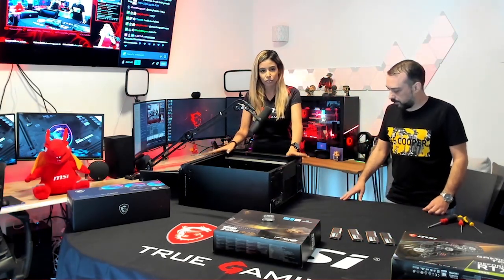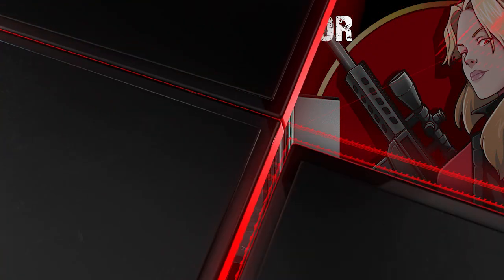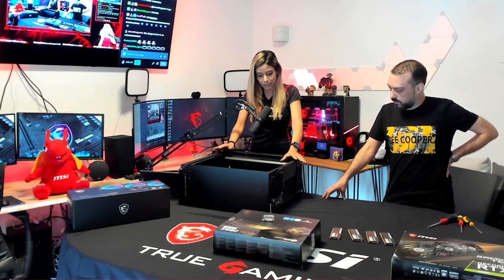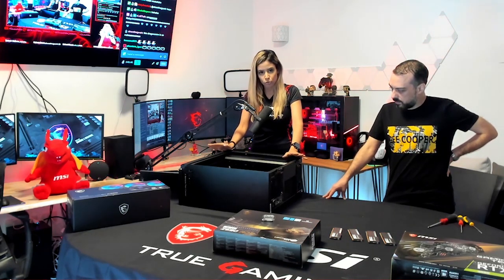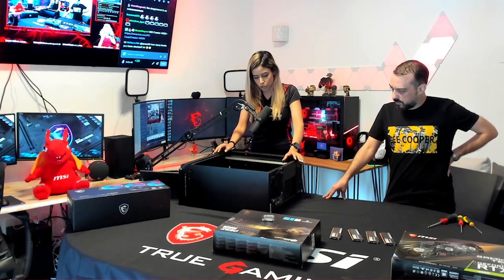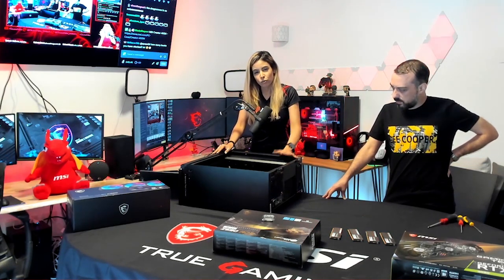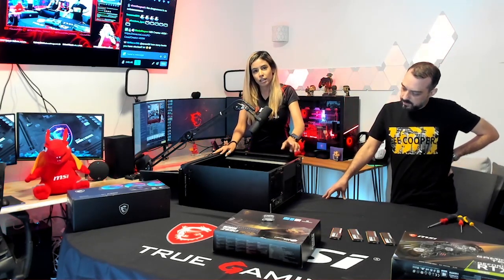We put the case right here so it will be easier to work with. This is the Createur 400M chassis, which is really really nice. It's not from the gaming series, but it's a mid-tower and it supports extended ATX, normal ATX, mini ITX, and micro ATX motherboards. It comes pre-installed with two 140mm fans at the front and another 140mm at the back.